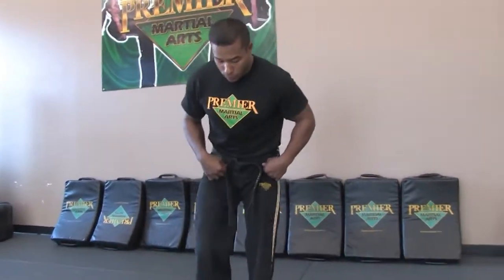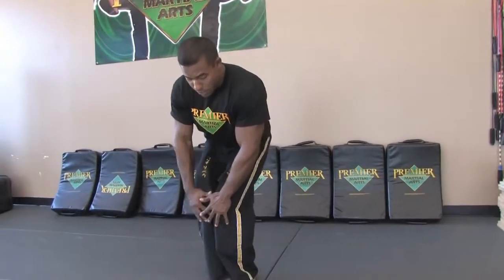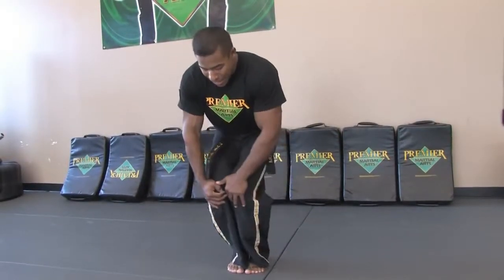In this clip, we're going to loosen up our knees for our martial arts workout. So what we're going to do is simply put both hands on our knees. We're going to rotate our knees in one direction, one way and the other way.